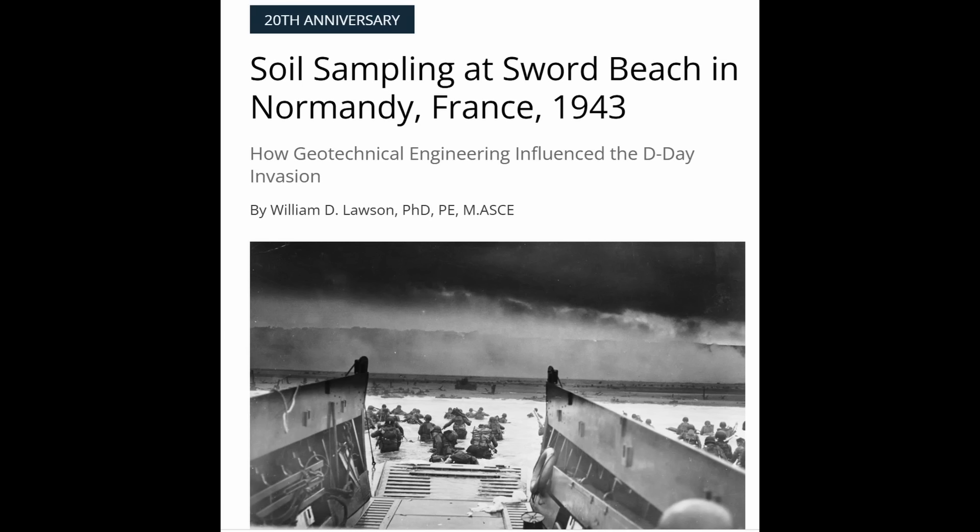Hi everyone. I've got quite an interesting video for you today, I believe. I've had a long interest in history, and particularly military history, and as a geotechnical engineer, I thought this particular story was fascinating. It came to my attention through an article by Professor William Bill Lawson, talking about the soil sampling, the geotechnical engineering, and the geology that went into the planning of the D-Day invasion on June 6, 1944. I referenced a lot of the material in this article to produce this video.